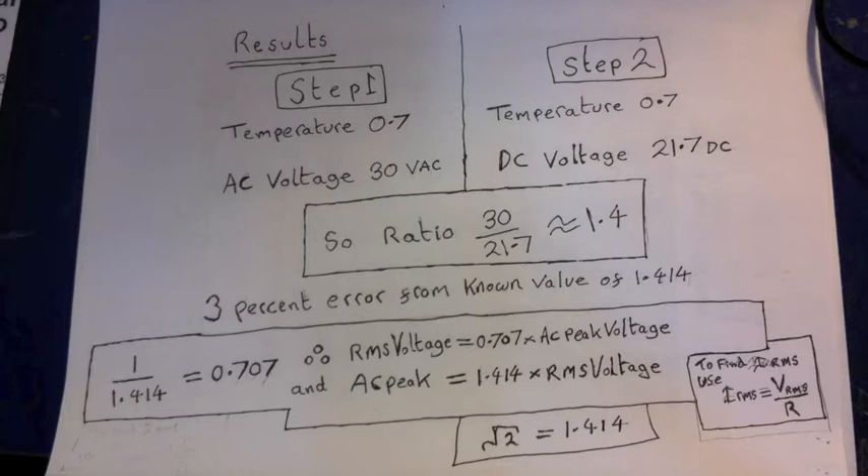So in this experiment, what we've done is proved that an RMS value is equal to 0.707 times an AC peak value using just an AC voltage power supply, a DC power supply, a scope, a resistor, and a thermistor. I recommend you do this experiment — it's easy to set up and it will hammer home what RMS is. You'll never forget it if you do the experiment for yourself.